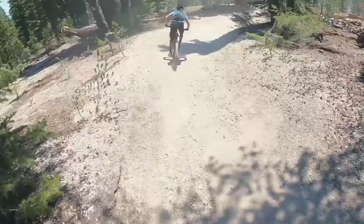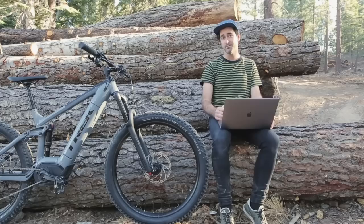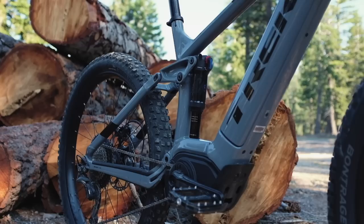The Powerfly range expands with a new LT model — long travel — and a focus on battery integration with the new Bosch system, plus the addition of a carbon model. The Powerfly will now come in three variants: a hardtail, the full suspension 130mm travel version, and the new LT with 160mm travel at the front and 150mm at the back.